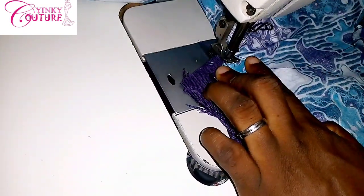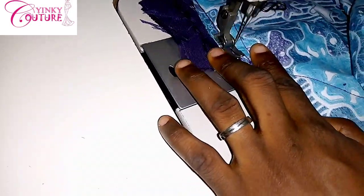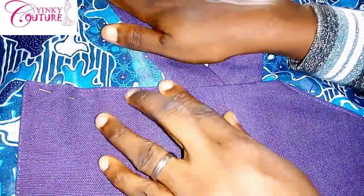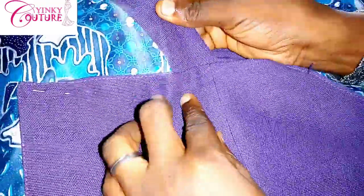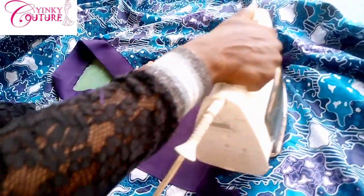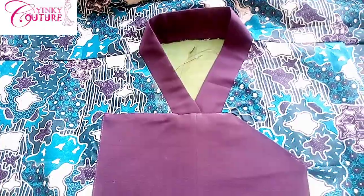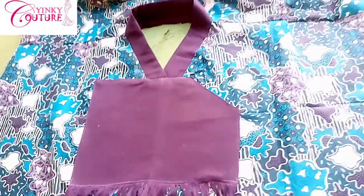The next thing is to turn to the wrong side and stitch it up — just bring out the sewing allowance with the anchor fabric and also with the collar, stitch it on a straight line very carefully. Then turn to the right side and we are almost done. The purpose of this tutorial is to show you how to make this type of neckline — a shredded Ashok V neckline, which is a type of collar neckline. You can see how beautiful it is.